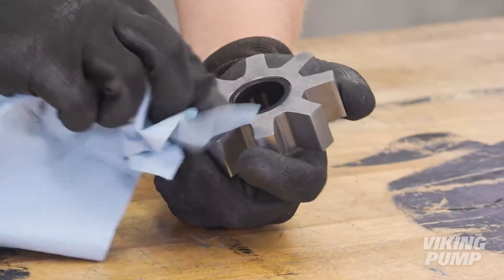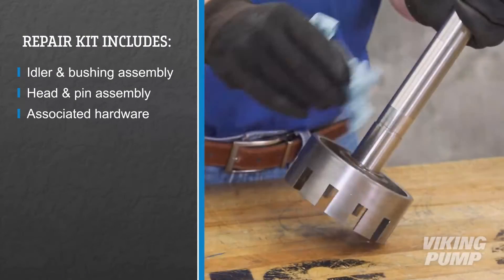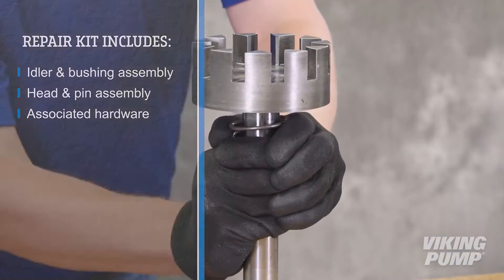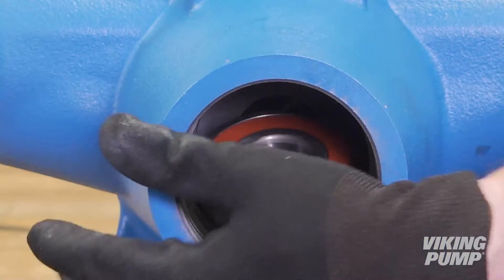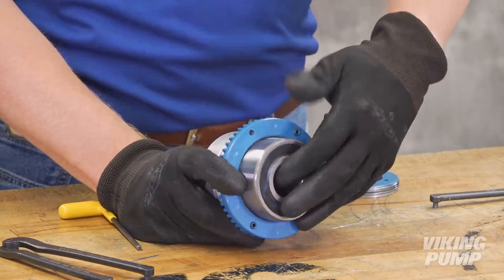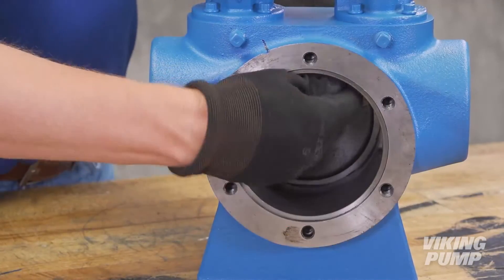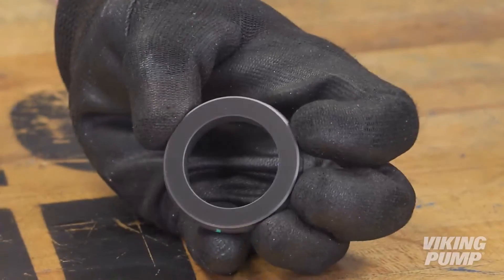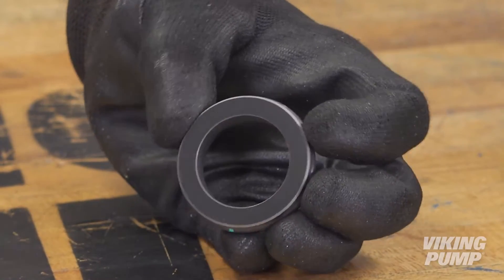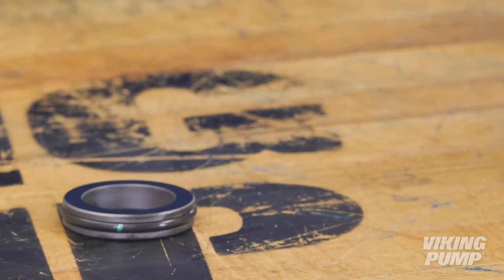Inspect the pump parts for wear, especially critical parts such as the idler, idler pin, rotor shaft, and casing. It is recommended not to reuse seals, O-rings, snap rings, or bearings unless instructed to do so by Viking Pump or your authorized Viking Pump distributor. Clean the rotor hub and casing bore, making sure both are free of dirt or grit. Special care should be taken when handling the mechanical seal. Do not touch the sealing faces and be sure to place them face up on the bench to prevent scratching these highly polished surfaces.